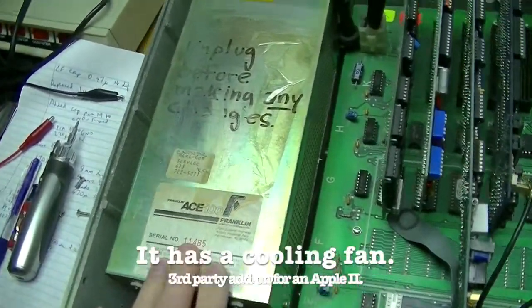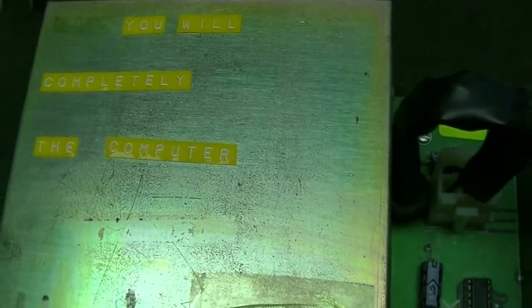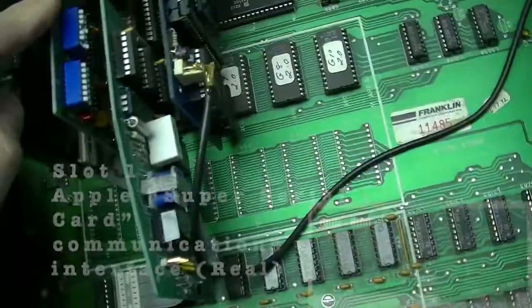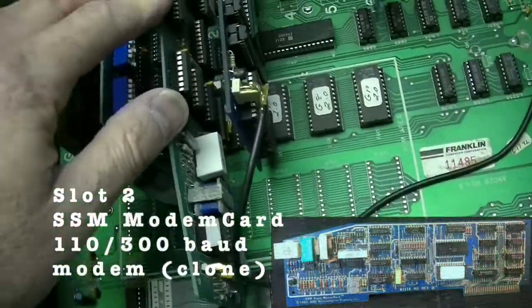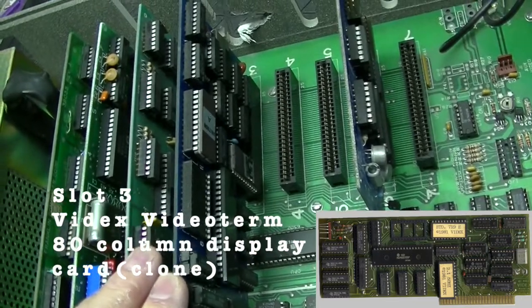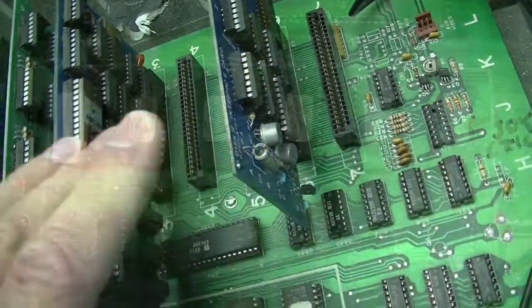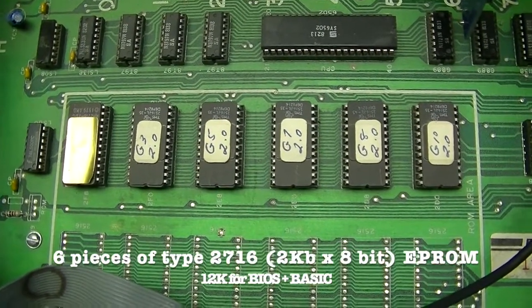Let's open it up. The screws are on the side. Here is the power supply. There's some writing here - it says you will completely blank the computer; I assume that means destroy. We have a strapped 16K card. A super serial card, which is for a printer or modem, in slot 1. A dial-up modem card in slot 2, which is to go online. Slot 3 has an 80 column card to increase the display to 80 columns. Slot 6 has a disk interface. Those are the ROMs - 6 2K ROMs for a whopping total of 12 kilobytes of memory.